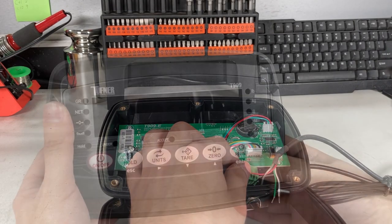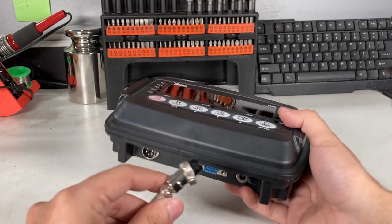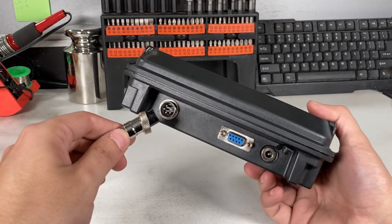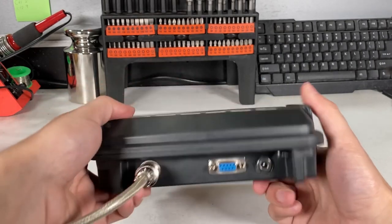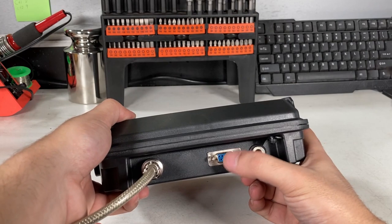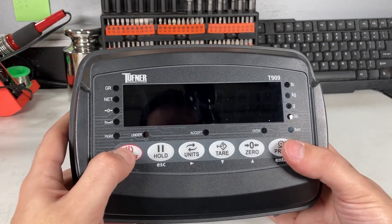Next will be the actual calibration, so close it up. If you have the normal 5-pin connector, you just connect it here. This is for the load cell, this is for the plug, and this is what you're going to use for computer or scoreboard — the RS-232 DB9 connection. First, turn it on.